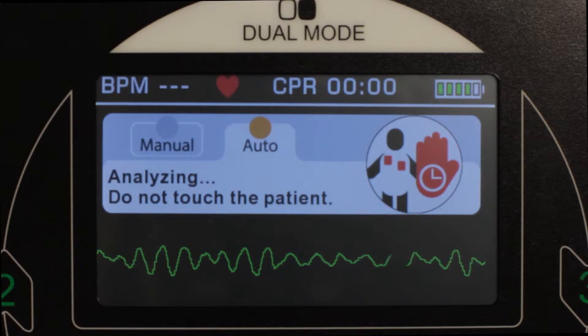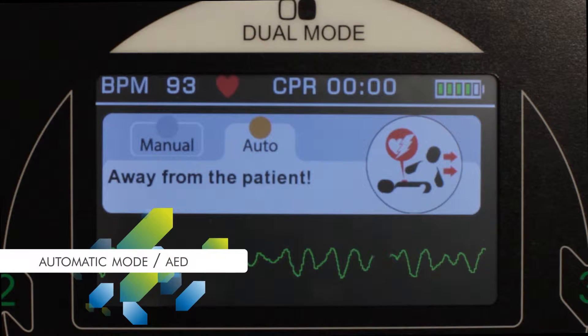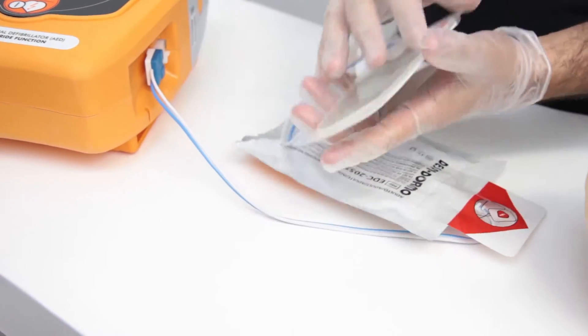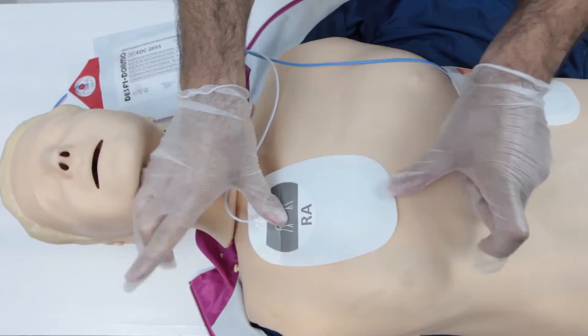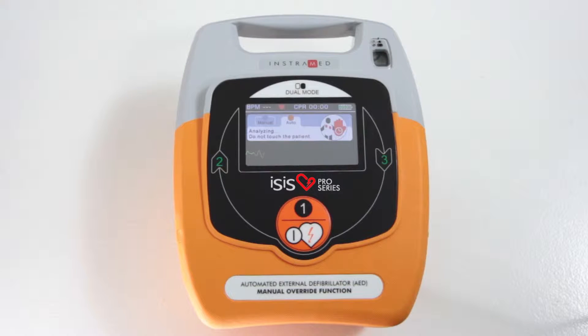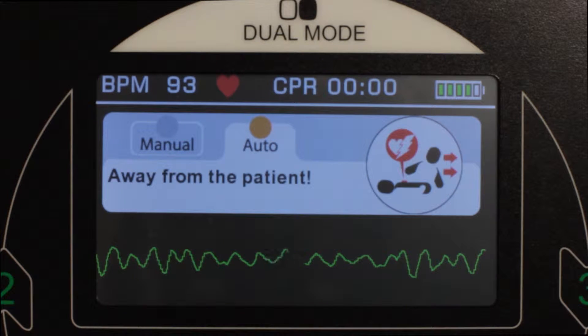In automatic mode, the eSys acts as a standard automated external defibrillator which can be used by a single person who has had basic training. Simply position the adhesive pads on the patient and press the only button there is to begin treatment. The eSys will use an EKG to assess the patient's condition of cardiac arrest, consider the clinical variables, and automatically apply the appropriate shock.